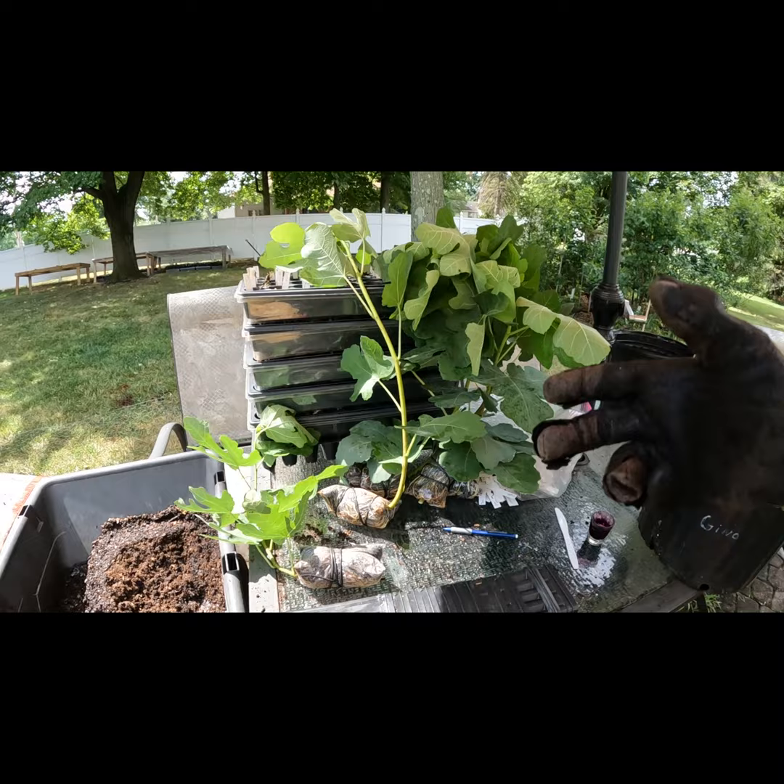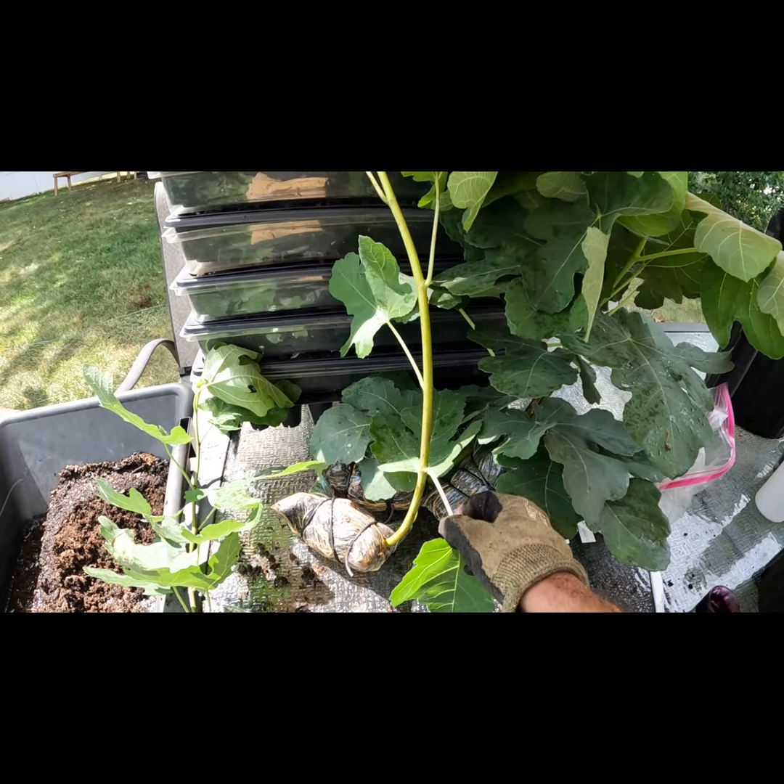Then over five weeks later, we now have some really nice root development here, and these trees are ready to be on their own away from the mother tree.